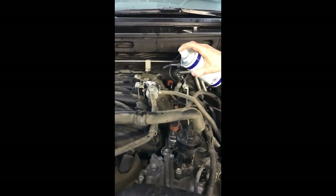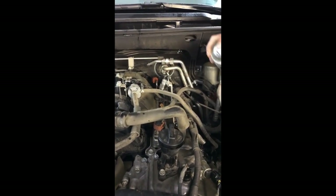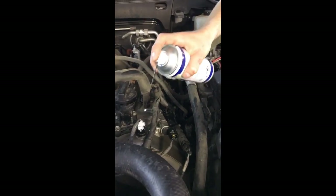Обязательным этапом при химчистке двигателя — все контакты, все электрические соединения вырабатываются специальным защитным составом — диэлектрическим — чтобы в случае попадания воды не было проблем.